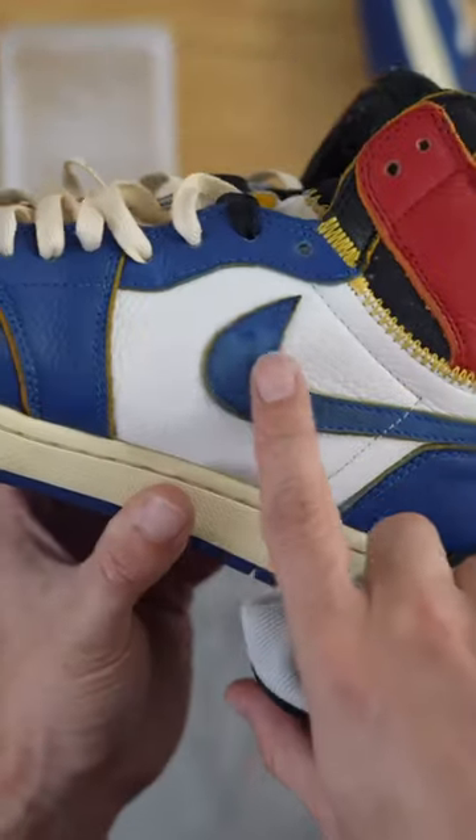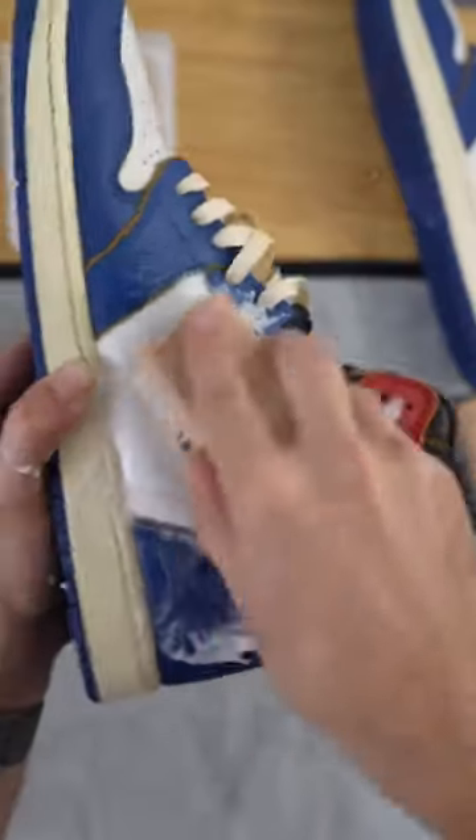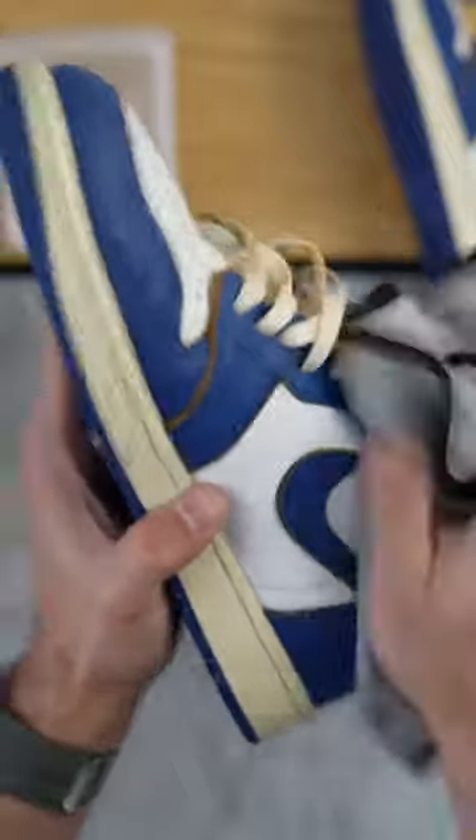Let's bring these faded shoes back to life. As you can see, the suede is pretty rough. We're going to go ahead and clean that up using the Reshoevn8r and the medium bristle brush. We want to make sure we get all the dirt and all the grime out, because we want to treat this.